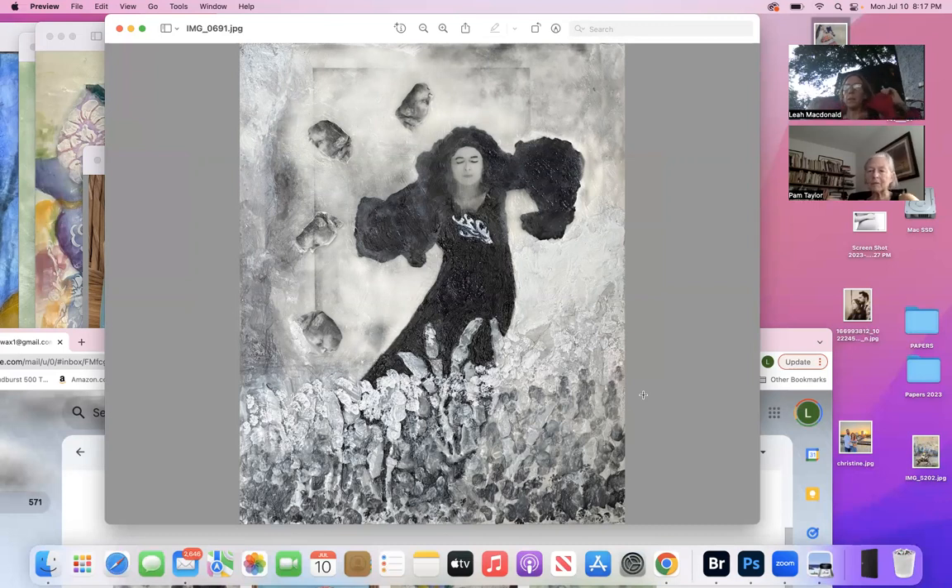Encaustics are actually easier in the summer because it's hot — I keep the studio warm because I want the wax to be more movable. So let me ask you to put some color in there. Are you using a pigment stick?